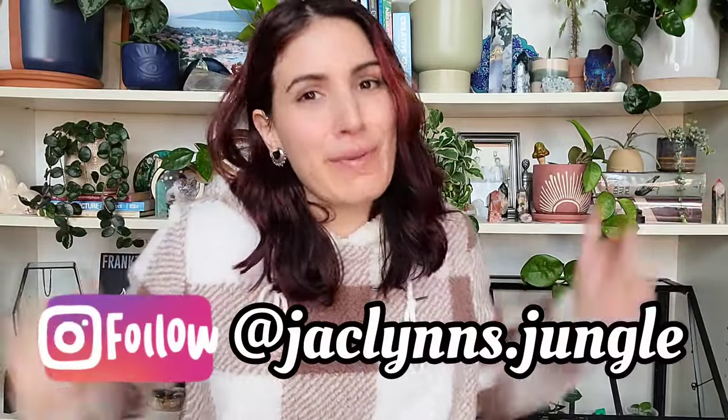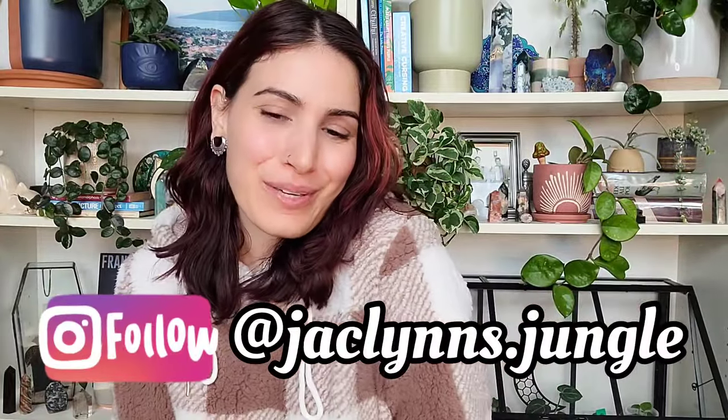Hey plant fam, welcome back to my channel! If you are new here, my name is Jacqueline — this is part of my jungle. And if you're not new here, thank you for coming back, I appreciate you.